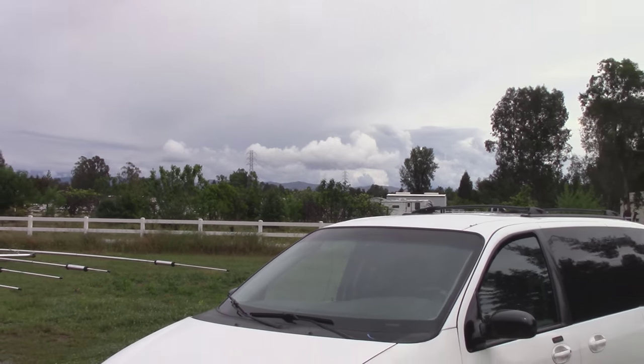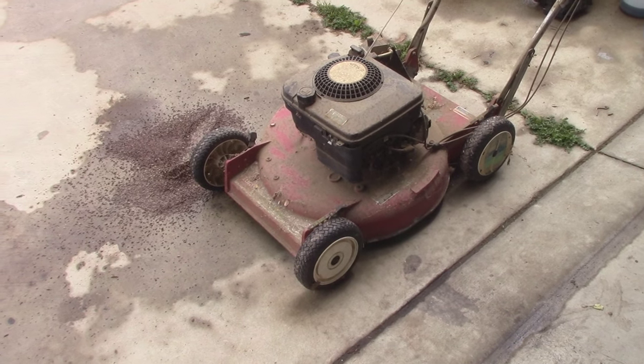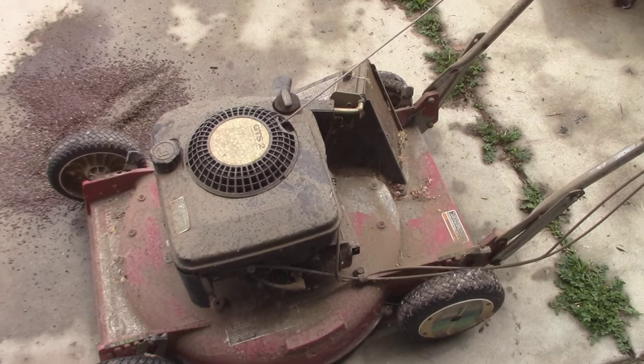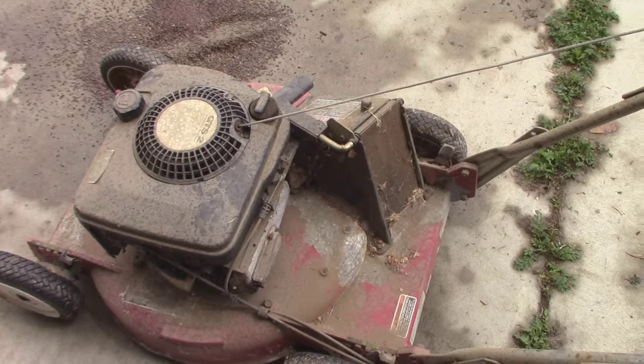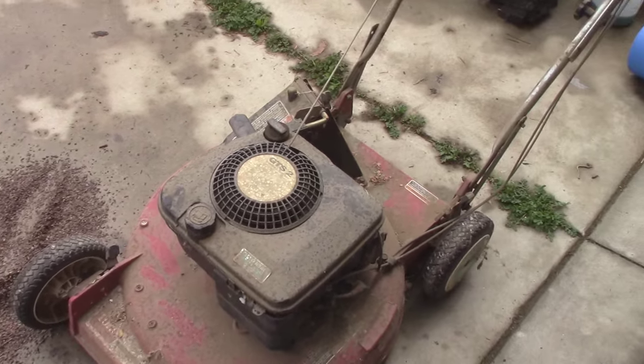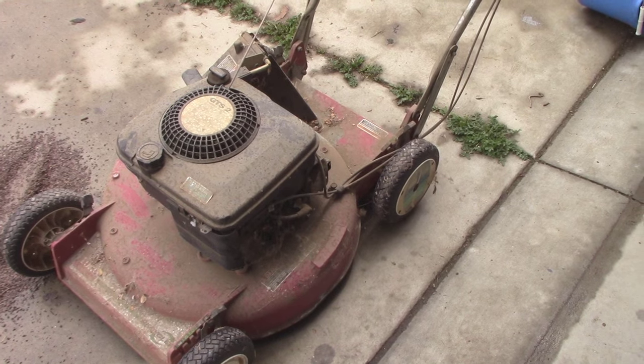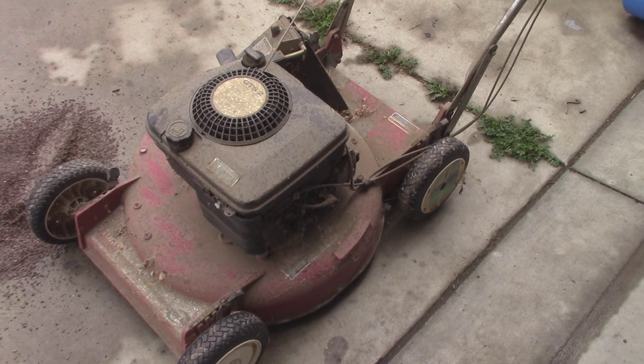We had a good amount of rain last night and I finally got you guys another lawn mower video. Now this lawn mower is not one that I picked up — it's one that I'm servicing for somebody else. It has good compression and as you guys can see it's just really dirty. I'm going to go ahead and clean this thing off before I really start tearing into it and seeing what it needs.